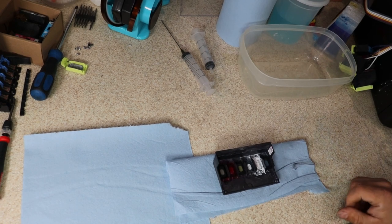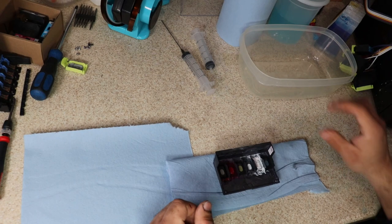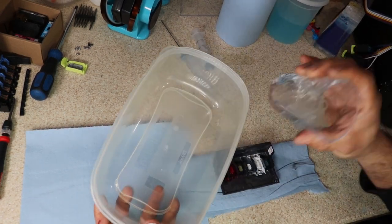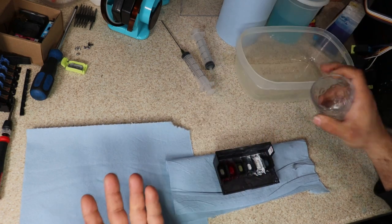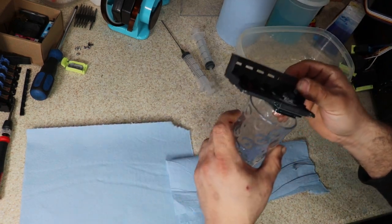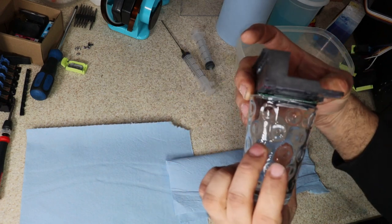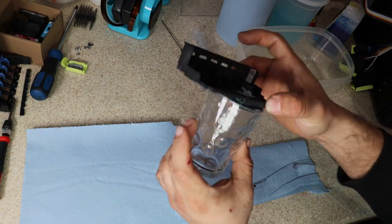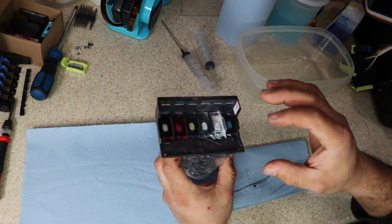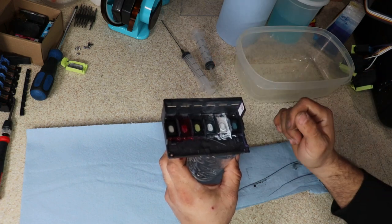All right guys, so step one — just make sure that the printhead is removed already. Find a good work area. You're going to need some type of container, something pretty big, and you're going to need some type of — I like glass, because you can put force on it. The key here is that the printhead fits in the glass, so you want the holes that you use for screws to be your drain.